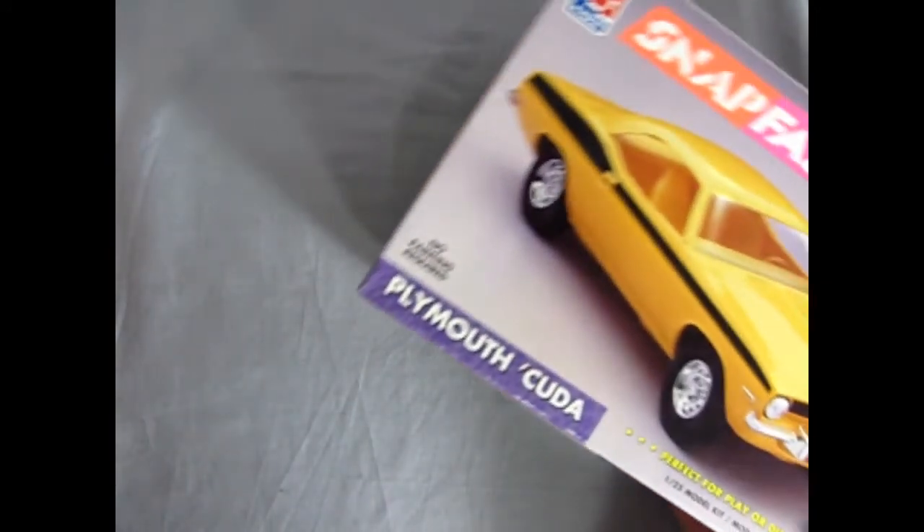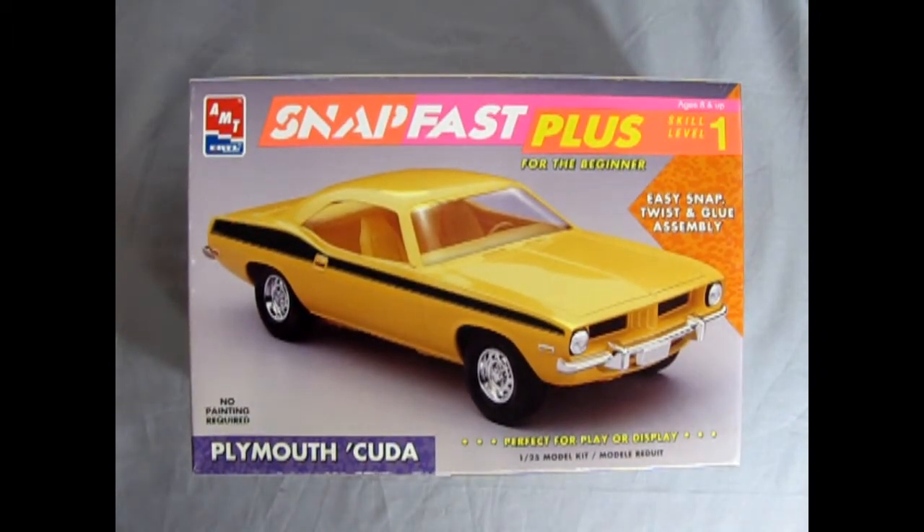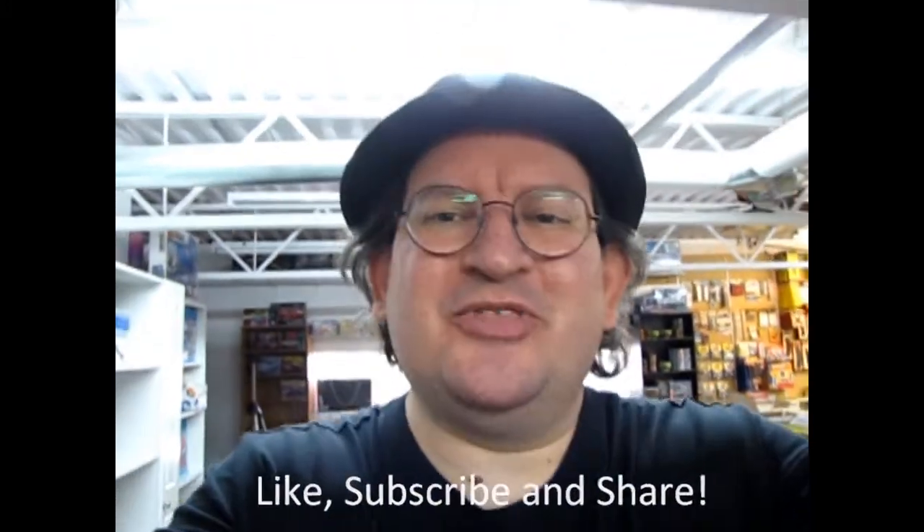And that completes our look at our 1973 AMT Ertl SnapFast Plus Plymouth Cuda. Now if you've built this model kit in the past please share it with us on our Facebook page — I'll leave the link in the description below. Well I hope you enjoyed this great unboxing video of the AMT Ertl SnapFast Plus 1973 Plymouth Cuda. Tune in next week when we open up the lid on another great model kit. And if you enjoyed this video don't forget to like, subscribe, and share this channel with all your friends and family. Hit that notification bell so that every time I make a new video you're the first to see it. And until next time, happy model building!